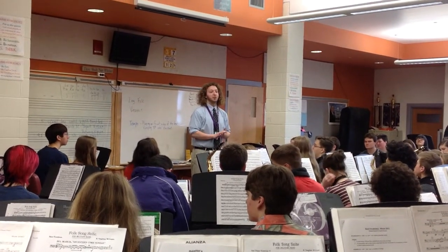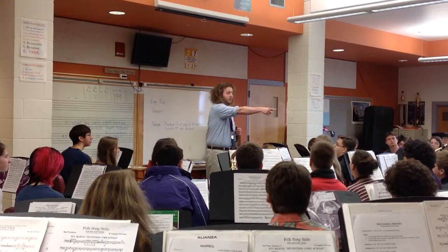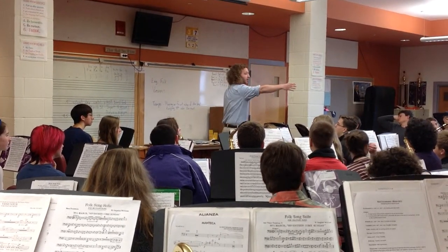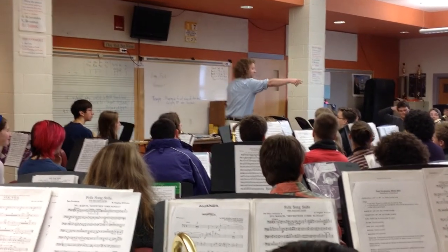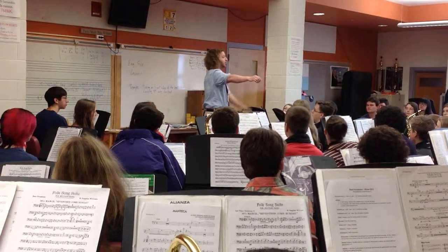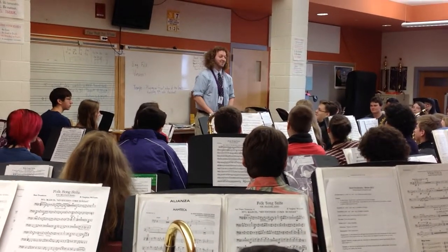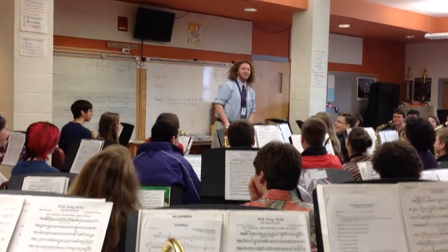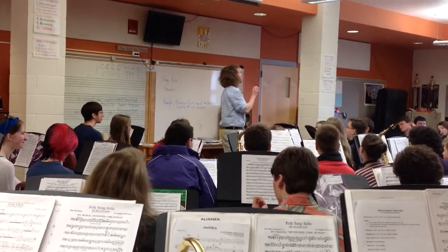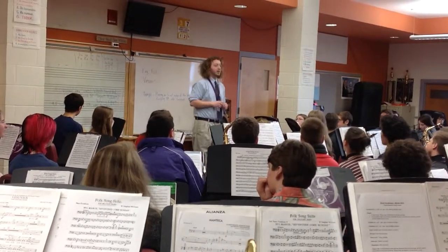Now let's split into three groups. Back row and all below brass from John all the way to the right of the third row — you guys are group one. Kira all the way to the left and Isaac all the way to the left of the second row — you guys are group two. Michael all the way to the right and the first row — you guys are all in group three. Percussion, split yourselves into three groups amongst yourselves right now, at least two people in each group.